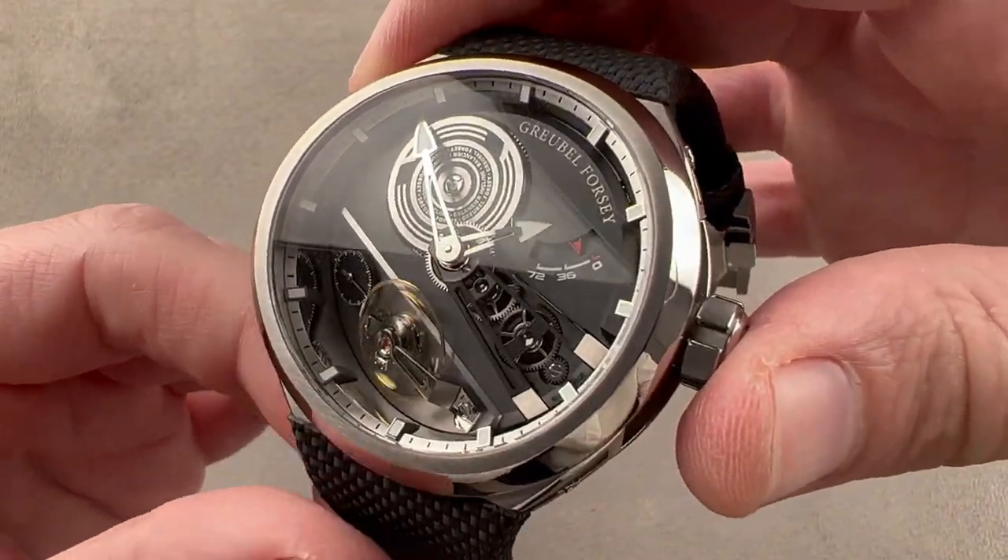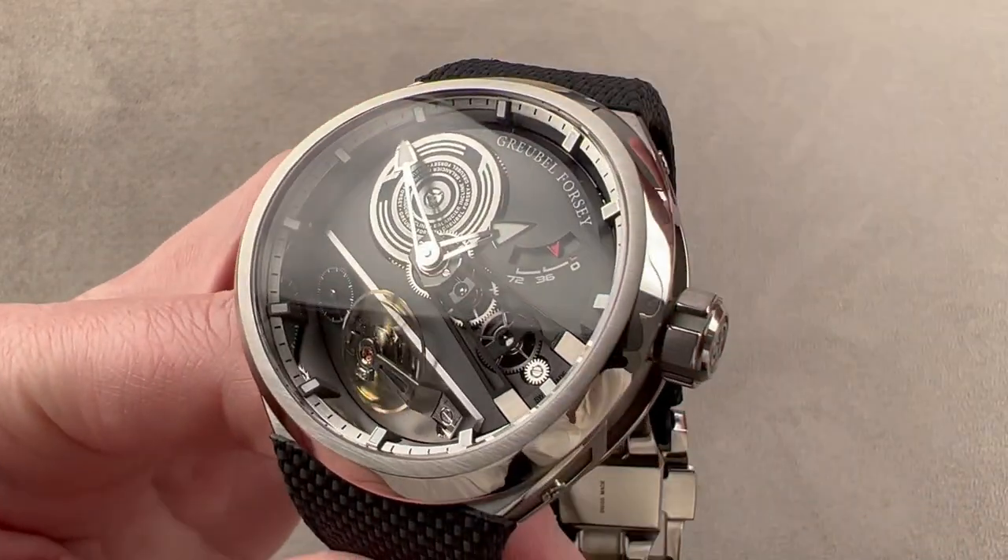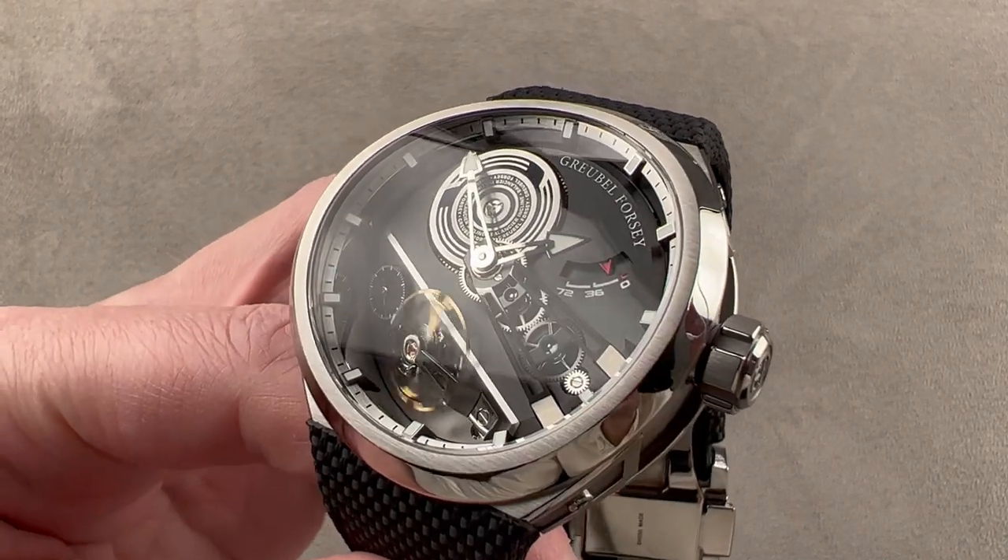This is a watch that has a lot to offer. This could very well be your all-the-time Grubel Forsey. Reach out to tmasso@thewatchbox.com for purchase and pricing details.